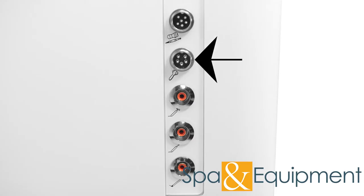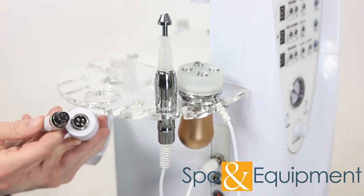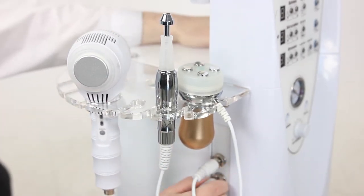The next tool in line is the hot-cold hammer. On the bottom of the hammer is the four-prong male end. Take the cable and find the four-prong female end. Connect them and screw on the lock to secure the connection. Take the other end of the cable, plug it into the unit, and tighten the lock.